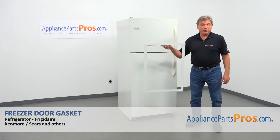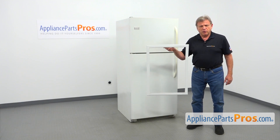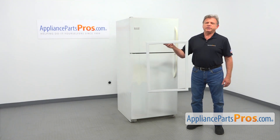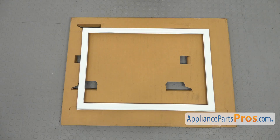In this video, we'll show you how to replace the freezer door gasket in the Frigidaire refrigerator. It's going to be a very easy repair — it should only take a few minutes. For this job, we're going to need a flat blade screwdriver. When you open up the package, you're going to get a new freezer door gasket.